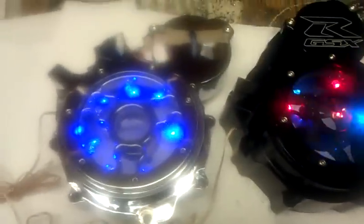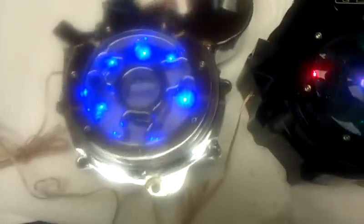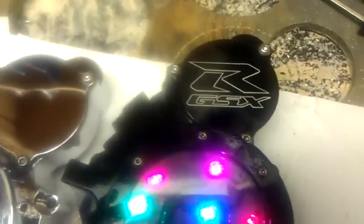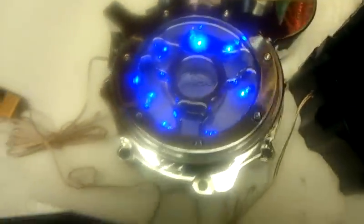Jack here, M43 Power Sports, 517-925-8154. What we got here is the 2006-2011 GSXR 600/750 stator covers. This is a disco LED light, black anodized, with the RGSX logo, and this is just a plain chrome with the center GSXR logo with blue LEDs.